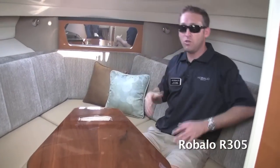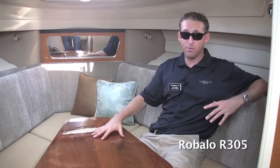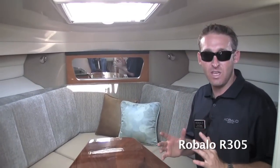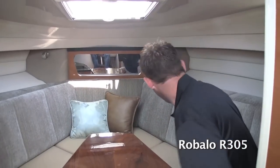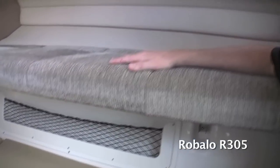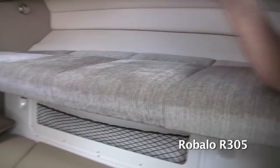Up front you've got a U-shaped seating area with a lot of headroom and space — you can sit, eat, and entertain. When you want to sleep, the high-gloss teak table goes down on a hydraulic and a filler piece creates a V-berth bed. Uniquely, both backrests on this boat actually pull out to bunk beds, so this is one of the only 30-footers where you can sleep six people — one person on each bunk side.